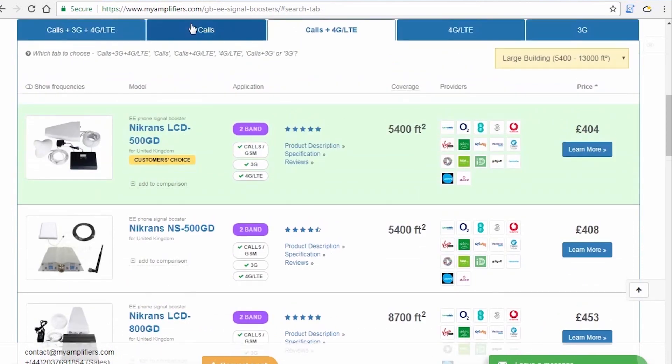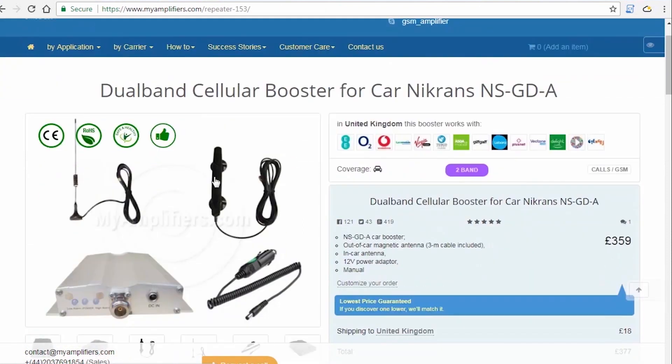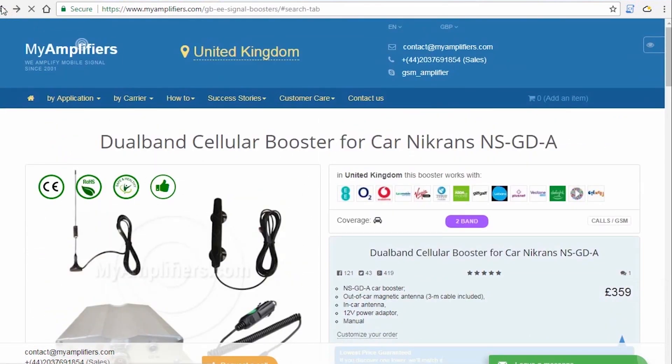If you are not sure whether the signal booster will be useful for you, that is not the reason to wait — just try it and you will have 30 days to check if the chosen model will improve your signal. If not, you're free to change it to another one or return it to us.